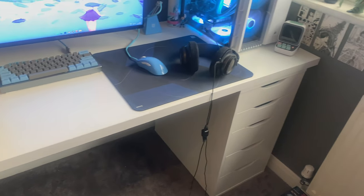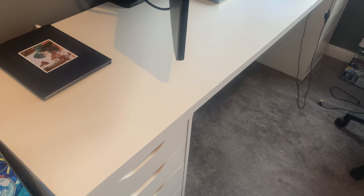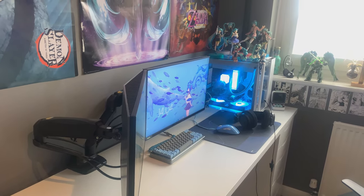A good place to start is my desk. It's all made from IKEA parts — the worktop is called a Lark Kapten, and it's in white, and I have two Alex drawers. It's great, I honestly love this desk, and I think it's a really good base for the whole setup.